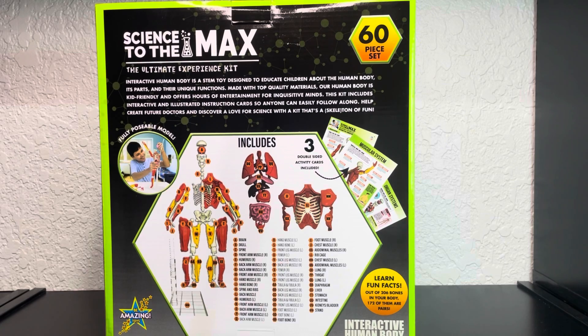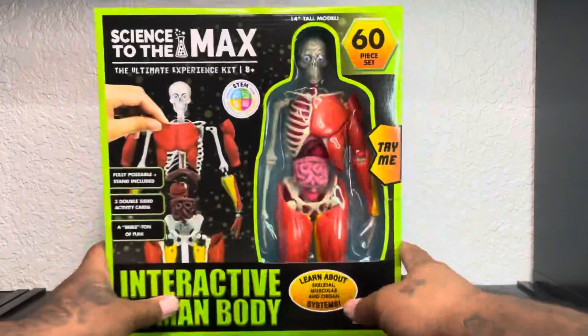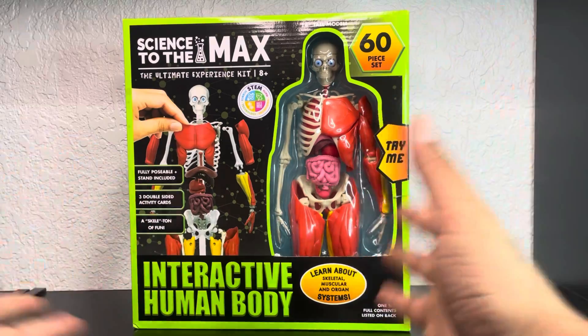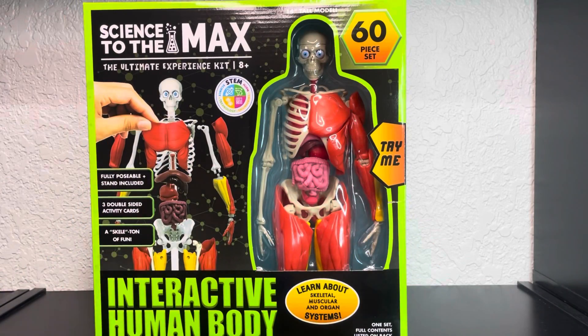You get to learn fun facts — out of 206 bones in your body, 172 of them are pairs. I'm gonna learn something from this. Not only is he gonna be displayed but I'm gonna learn something from him. Fellas, if you love displaying — it's the freaking human body — pick this up. Science to the Max, the Ultimate Experience Kit.